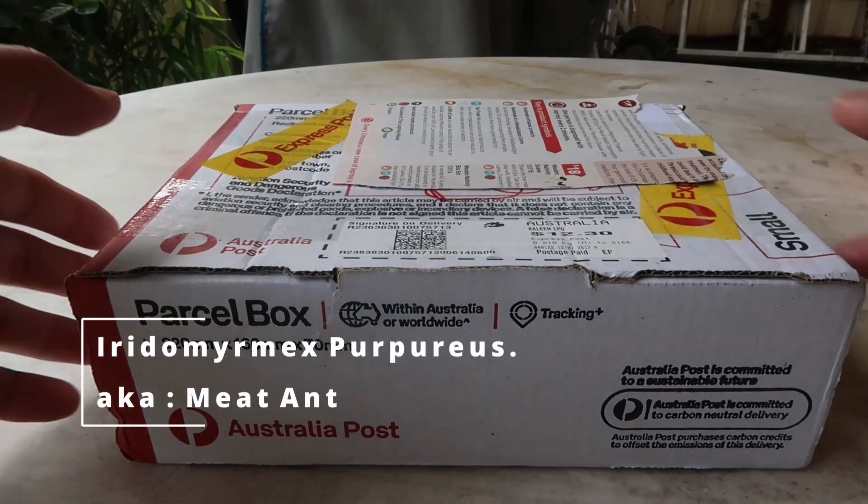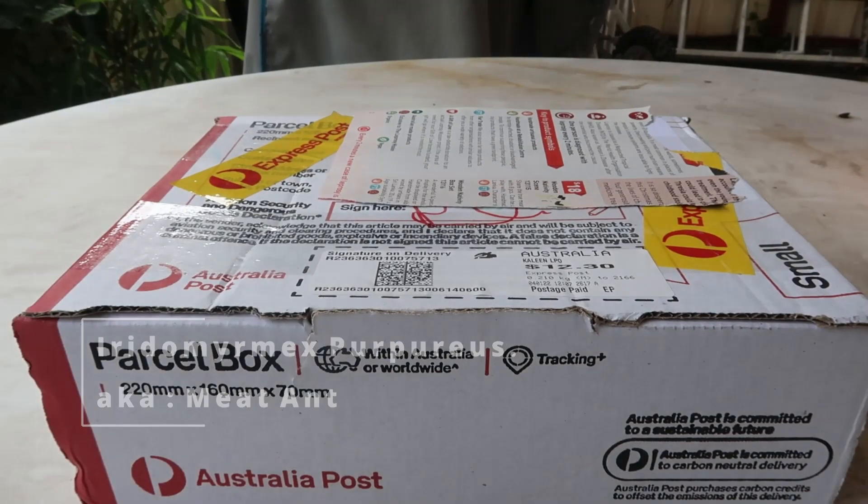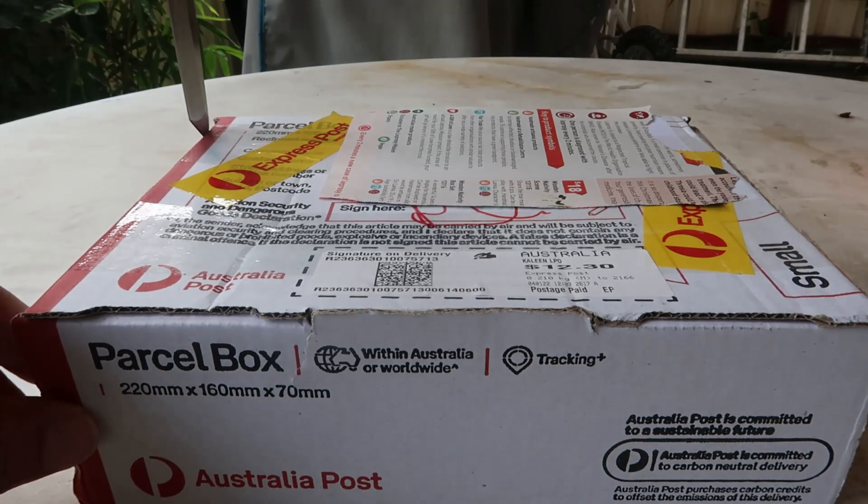Okay guys, just got this in the mail today. I've purchased a queen ant and I'm just going to do a little unboxing video of it.